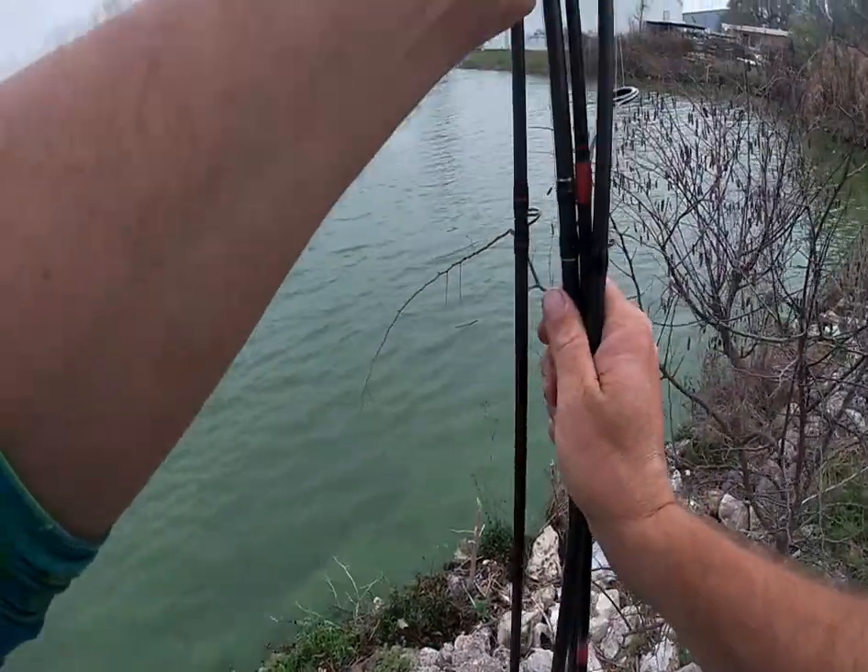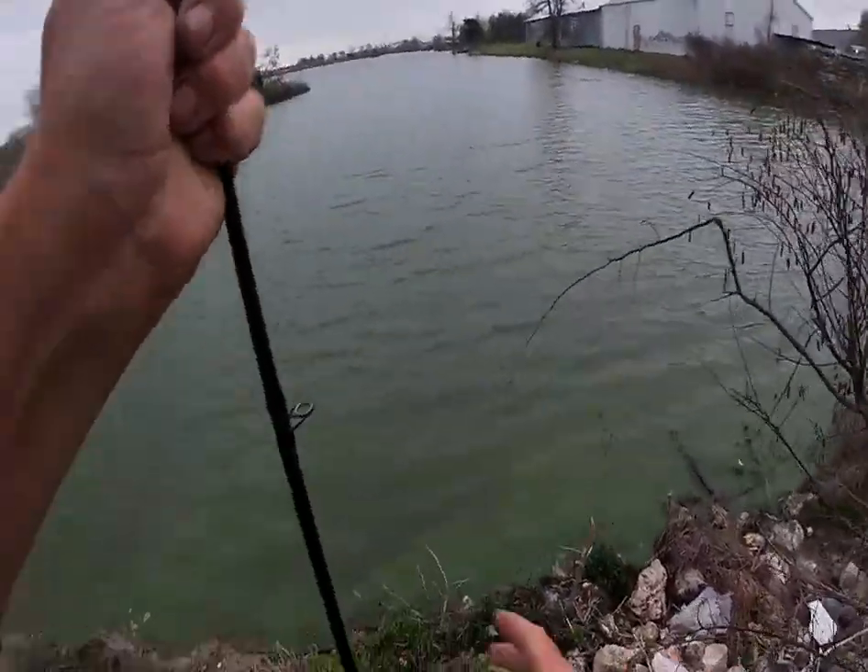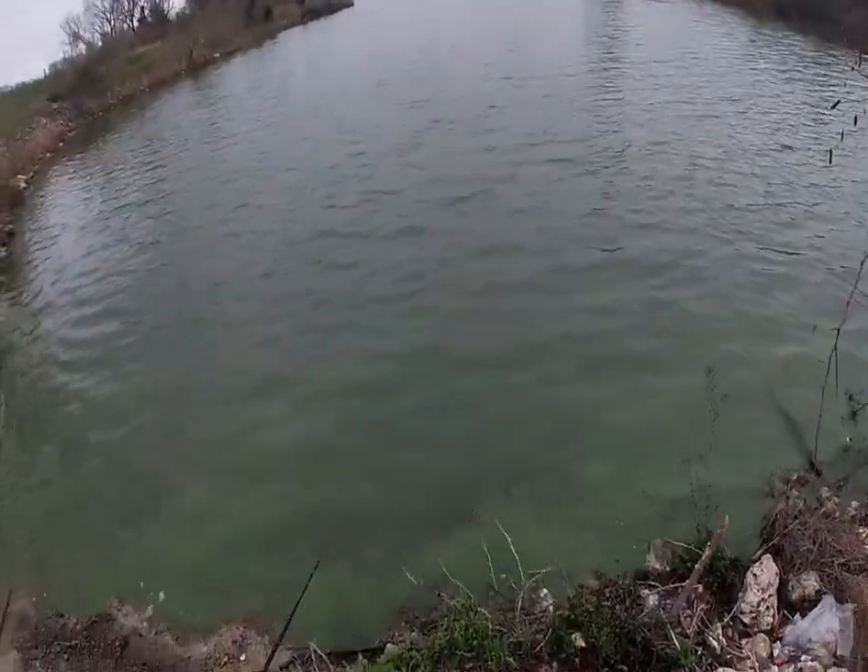Hey everybody, good morning! Welcome back to the channel — I'm a small town angler here for another fishing adventure. Today we're going to be bank fishing a lake, a smaller local one here in Bryan/College Station, Texas. It's an old lake I've fished before — a really fun, pretty exciting place to come out and go fishing. Hope y'all been enjoying the content; please smash that thumbs up button! If you're new to the channel, please subscribe. Let's get on some bass!